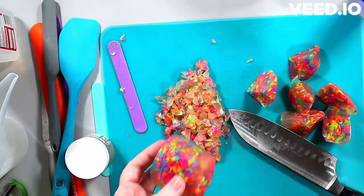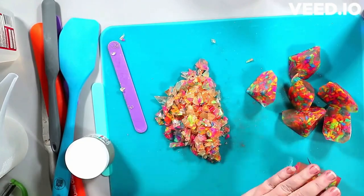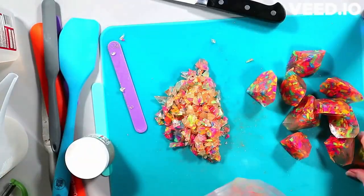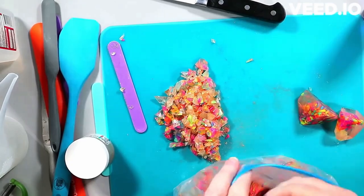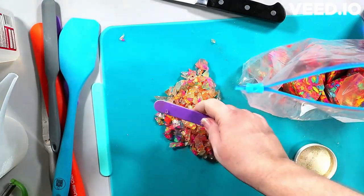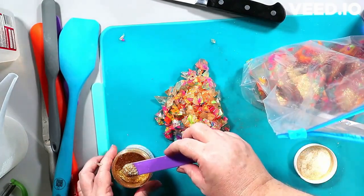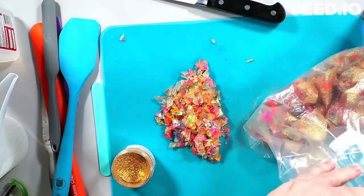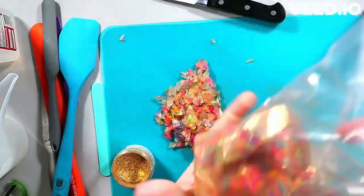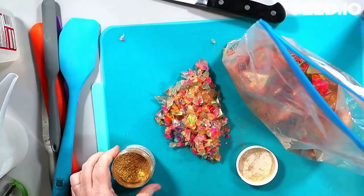Here you see me literally chopping up the crystals I made — this is about a month later. I noticed they had discolored because I'd set them aside during other projects. By the time I got back to them they'd yellowed, so I decided to work with it. That's why I brought up Mad Micas Sparkle Sunshine — I'm specifically trying to make these discolored crystals work for the aesthetic of the soap.